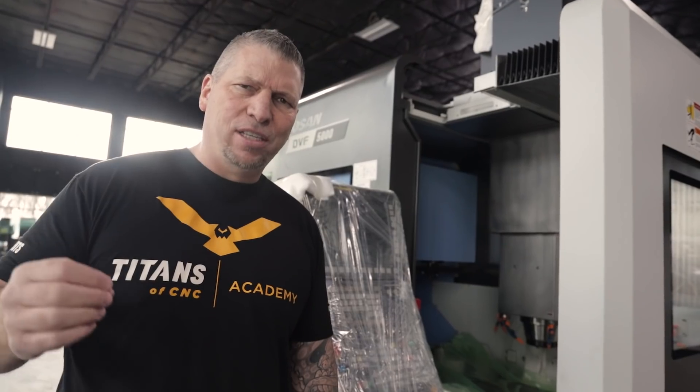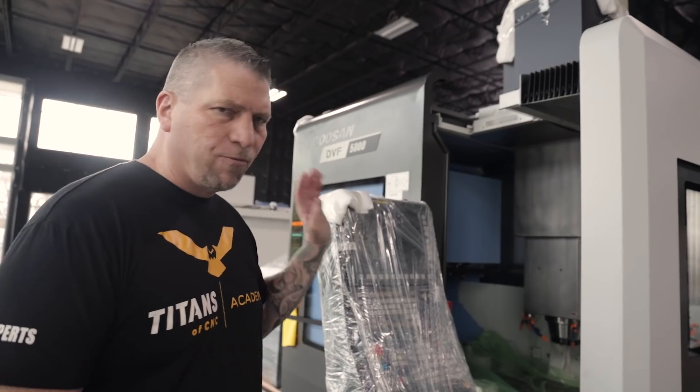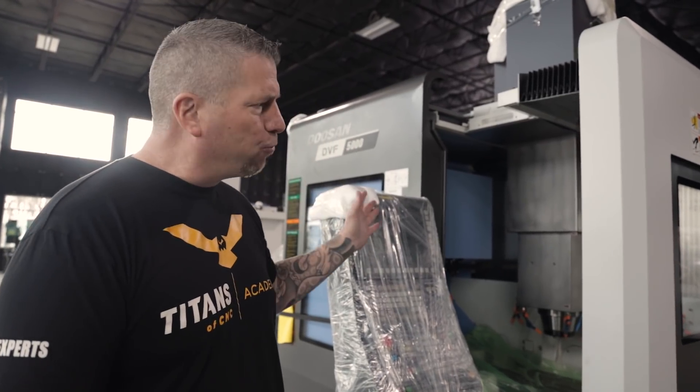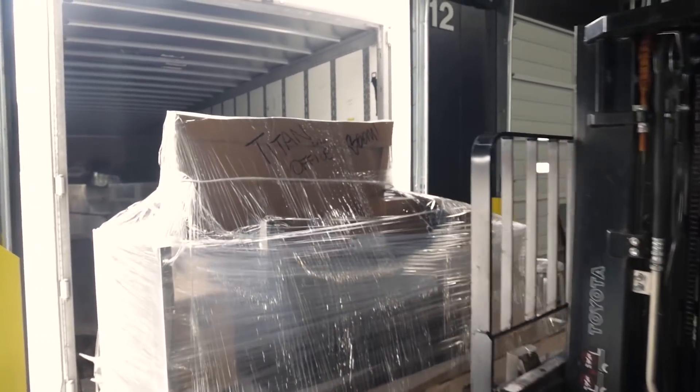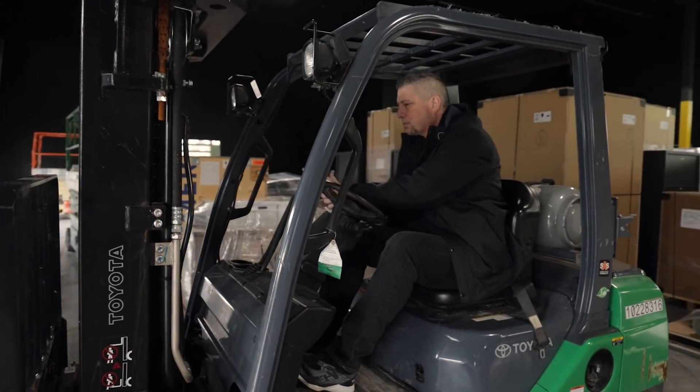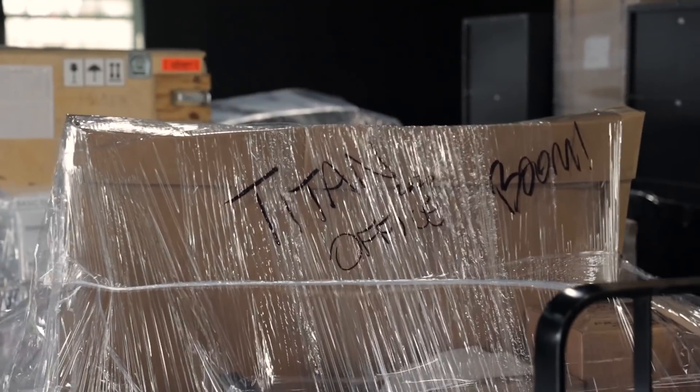Another great day here in Texas is coming to a close. We got the DVF 5000 on the floor, all the machines on the floor. Just unloaded another truck — my team, I love you guys. With Curtis's help it was easy to get in there and all those pallets just came out so easy. Really cool to see the whole plan come together.